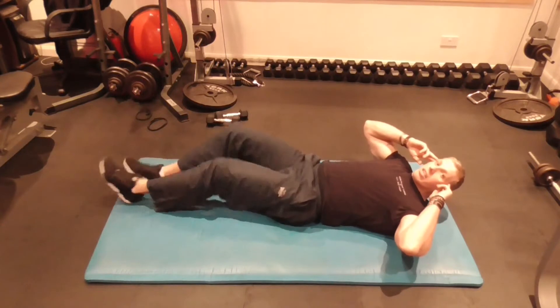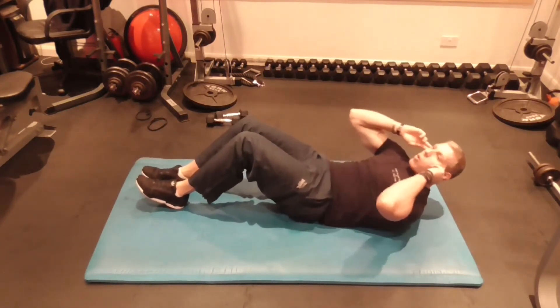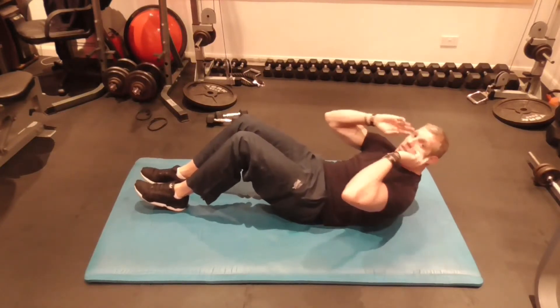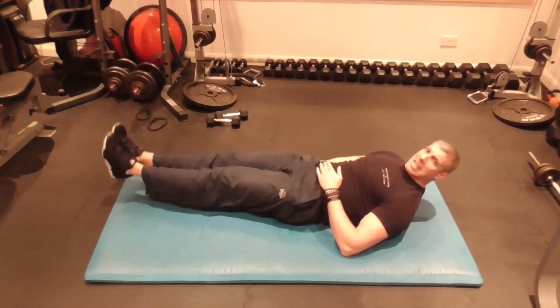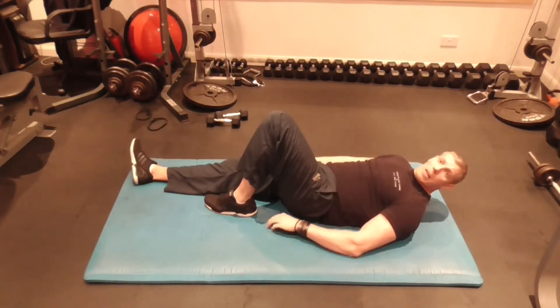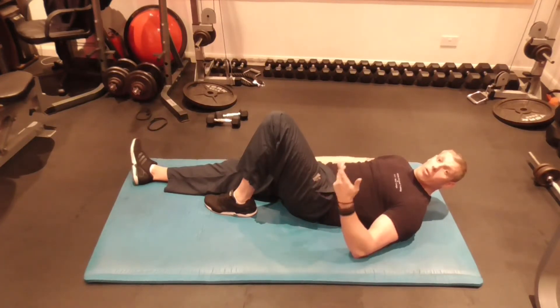So what we're going to do is a normal crunch — crunch as many as you can. Just keep going until you're fatigued. Once you're fatigued, go straight to a leg raise. Concentrate on the lower part of your abs. Just keep going until fatigue — fatigue means you can't do it anymore. Rest for as short a period as possible, then go again, four times round.